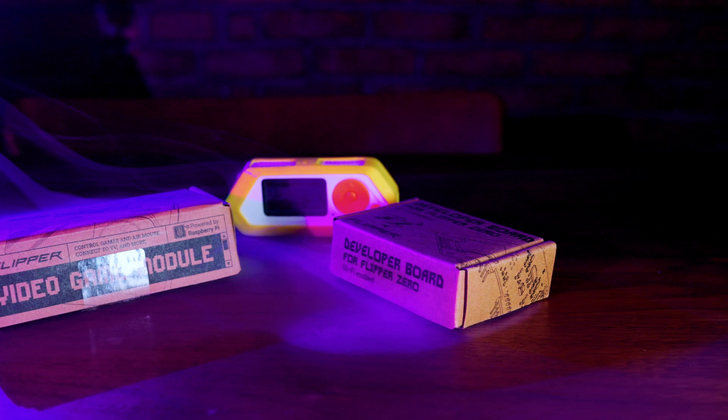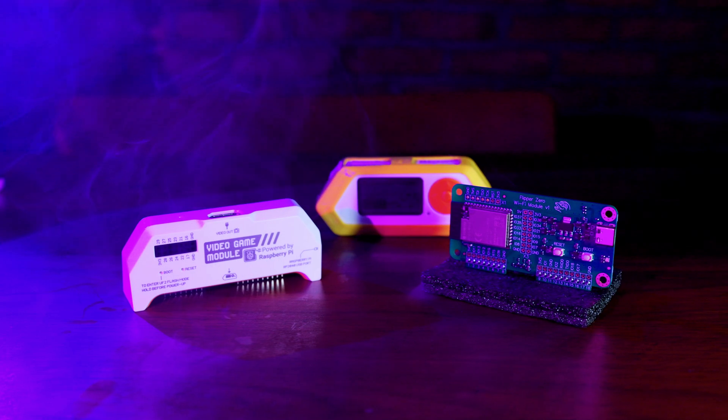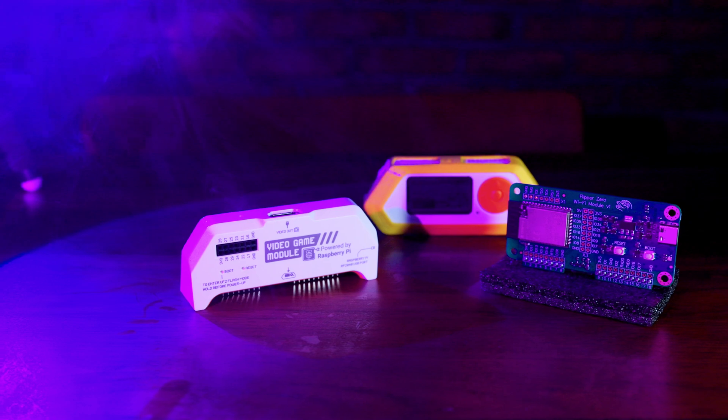So you just bought a Flipper Zero, buying on the hype of all the crazy things you can do with it. You played with it a bit and now you have no idea what to do with it next. In this video I will show some of my favorite add-ons and upgrades to the Flipper, including the software and the hardware. So let's get started.